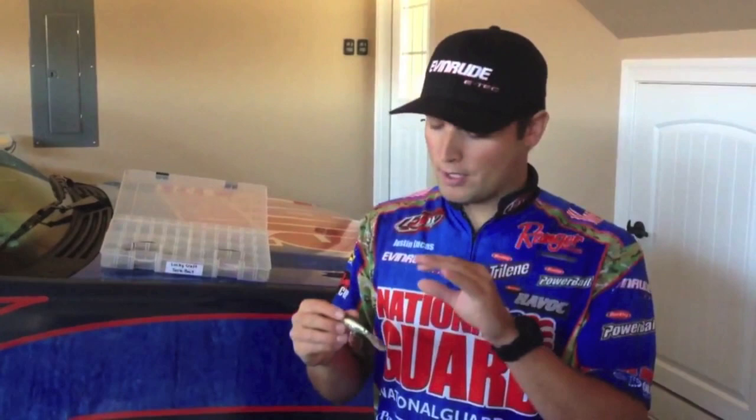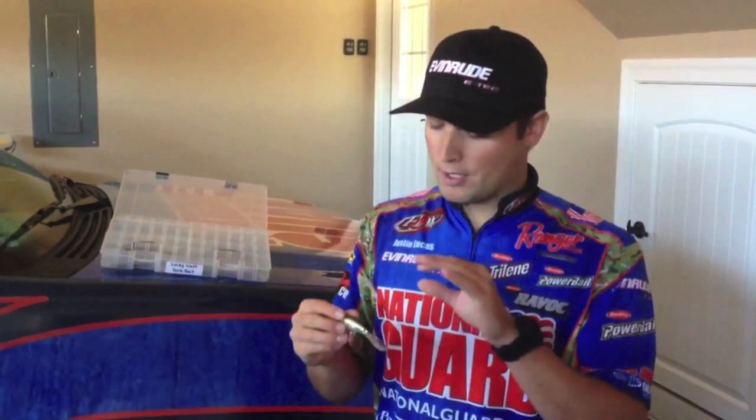Even though all companies say they make a suspending jerkbait, there may be just a slow rise in that bait. When that water is below 50 degrees, it's really important to me that the bait either sits perfectly still — nose down always — or it falls a little bit. The way I make sure all my baits run true like that when the water is cold is I add split rings.